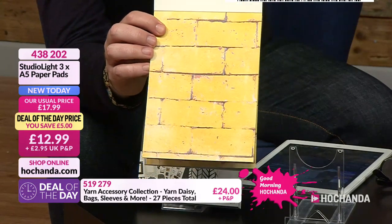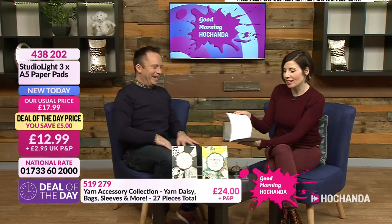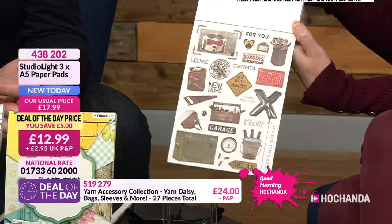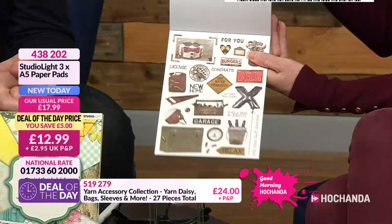Don't lick walls though — it's never good for you. Now, these little elements at the back are really useful, because you could cut those out and layer them up so you could have a little bit of dimension to your project, which would be rather interesting. What's nice about these pads as well is that there are different themes running through.